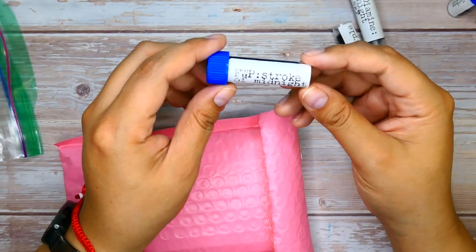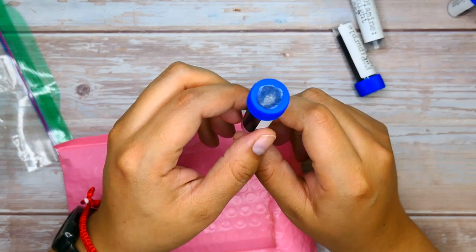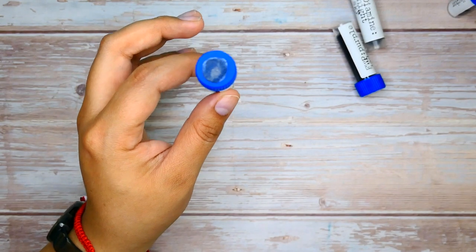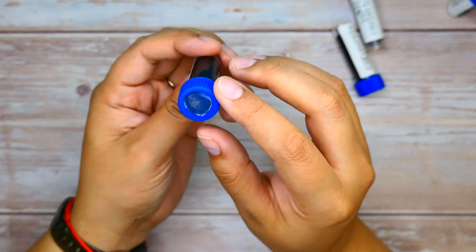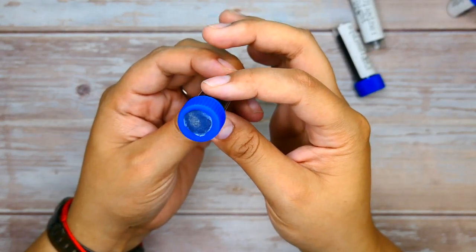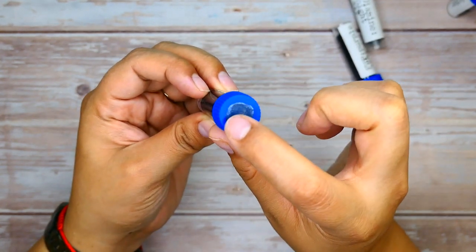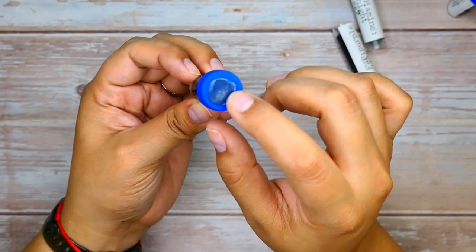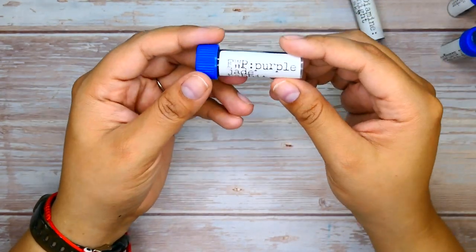The next one is Ferris Wheel Press Stroke of Midnight — this one has been on my to-buy list for a very long time. When I saw that she had it in her collection I was like 'send me a sample please.' This one also seems to have shading — it has a blue base with what looks to be a yellowish gold shimmer, with lighter blue on the outside, darker blue where there was more ink, and the shimmer pulling through. So cute.